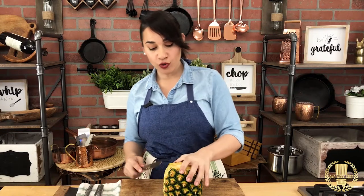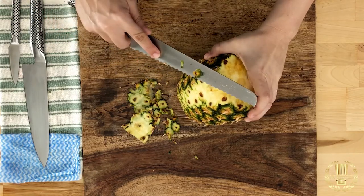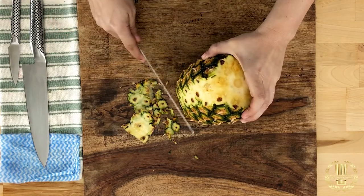Remember the first stroke — make it as light as possible so you can expose the skin right here. Once you see the skin, you can follow the skin all the way down and take as little as possible.